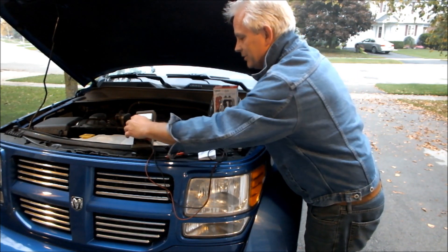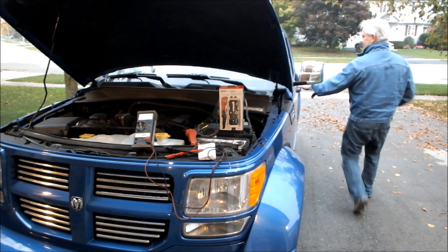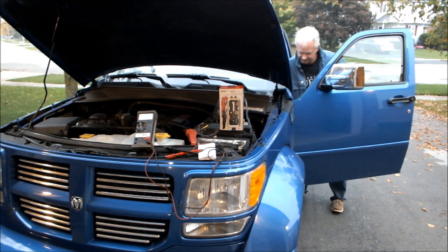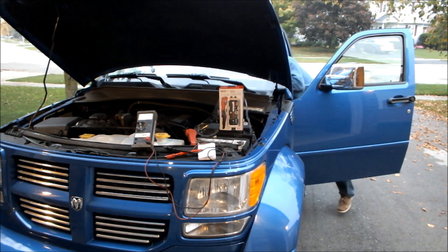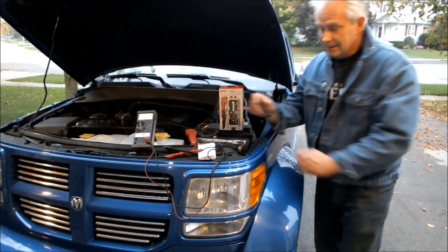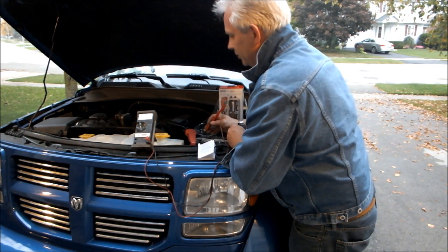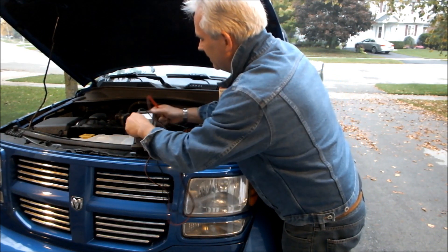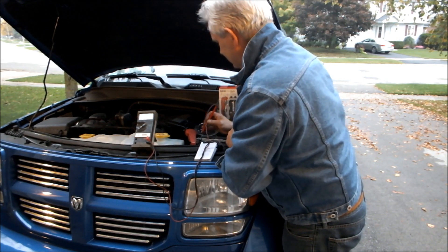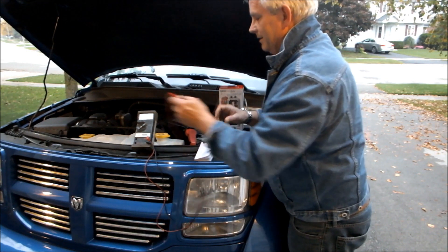Let's just see if this thing will start. Nope. Dead as a doornail. It's got voltage, but it just doesn't have the amperage to do it. The volts are reading 11.9 now. It doesn't have the amperage.